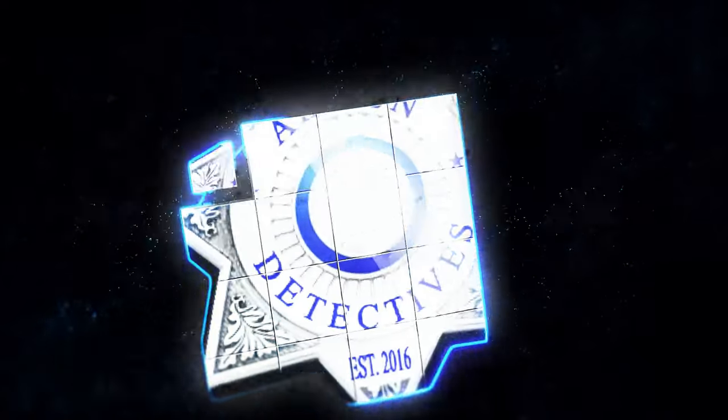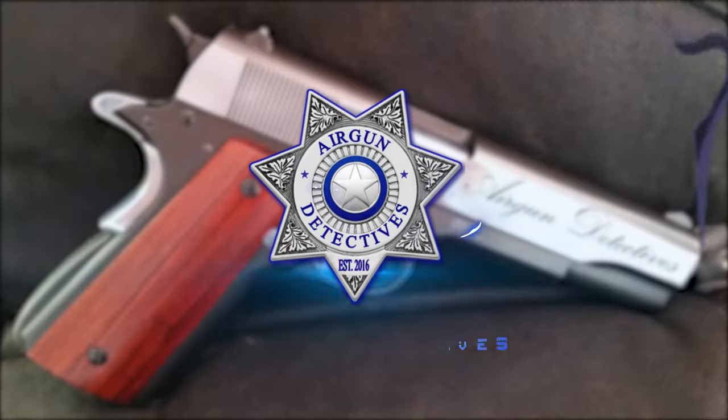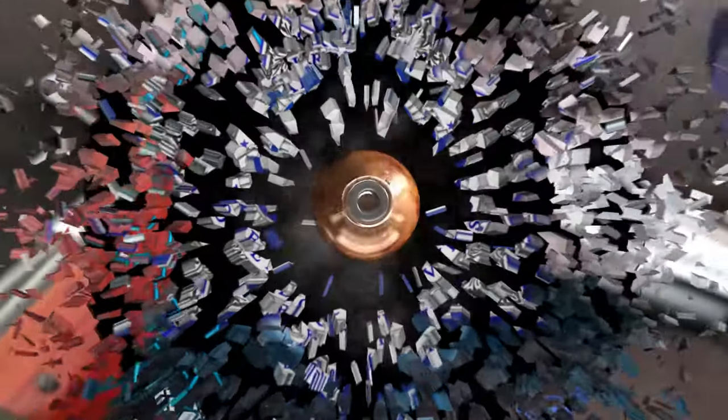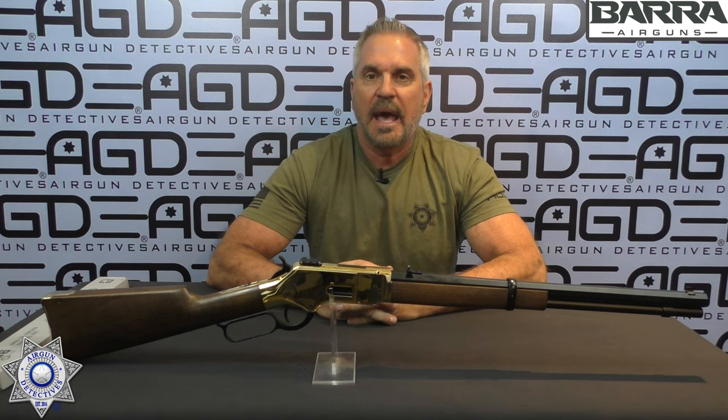Stay tuned for Airgun Detectives. Welcome to another episode of Airgun Detectives. I'm your host JC, and today we're going to take the mystery out of the Barra 1866 CO2 rifle.